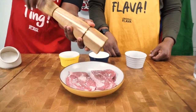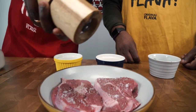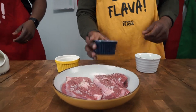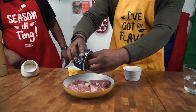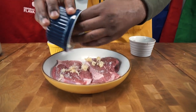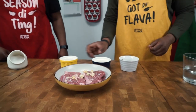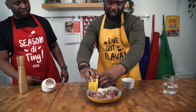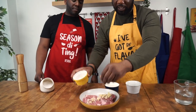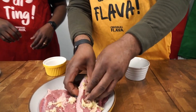Some black pepper as well — feel free to just put as much black pepper as you want really. Then I'm going to go in with some garlic. As many fresh ingredients as we can, guys. Some ginger as well — love the smell of ginger. Get that in there and now I'm going to just rub it all together, get all the seasonings in.